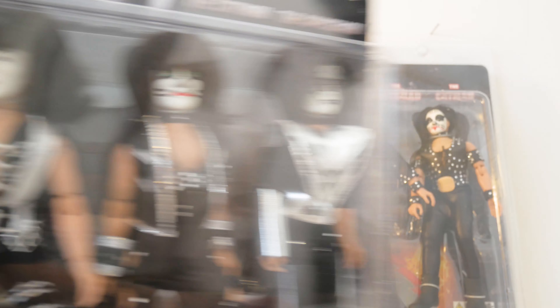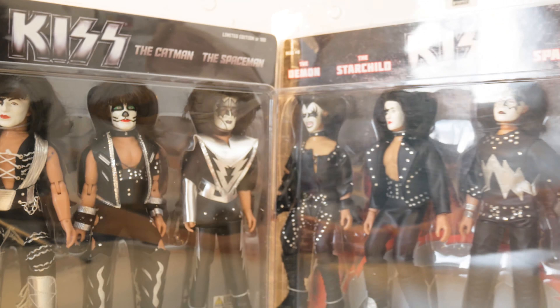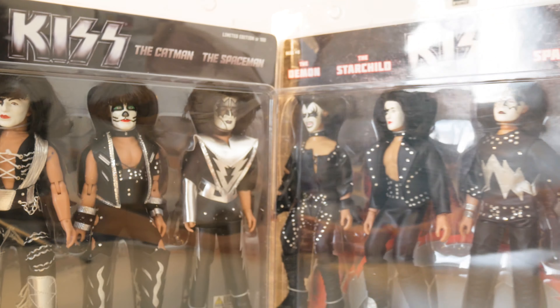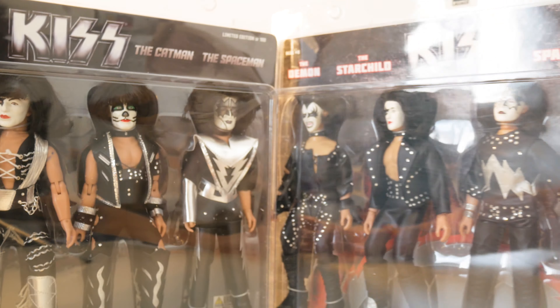It's probably stained from the costume or from the making — I'm not sure exactly. I haven't really noticed any other defects on the figures. So there you have it — those are the two sets of limited action figures by Figures Toy Company. Thank you for watching.